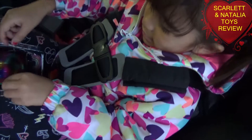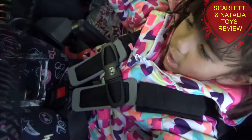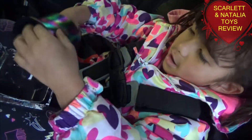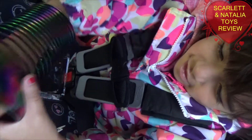Let me see what you have. It's a rainbow. Alright. Show me the colors. These are all the colors? Nice.